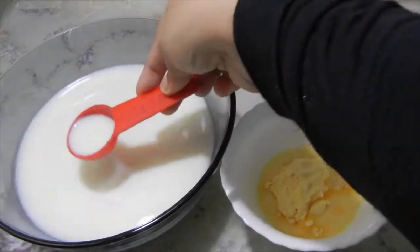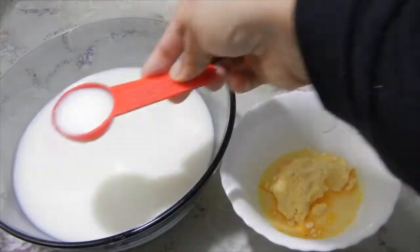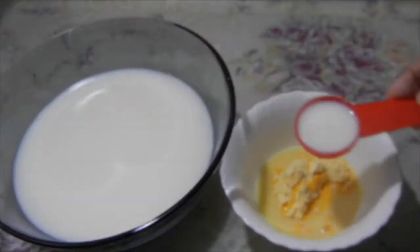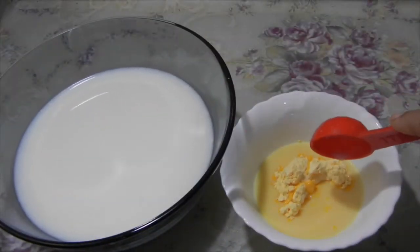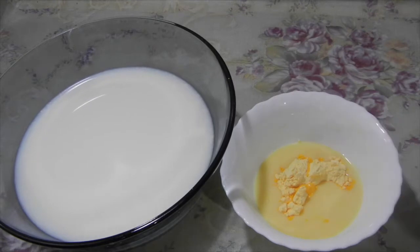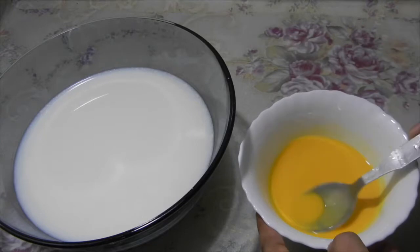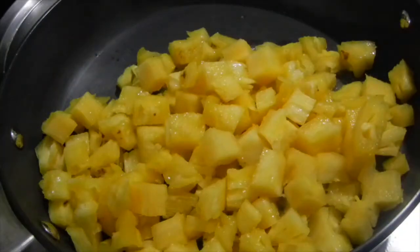Now we need to prepare the custard paste. For that, take three tablespoons of milk from the half liter and blend it with two tablespoons of custard powder. Mix it well and make sure that there are no lumps.